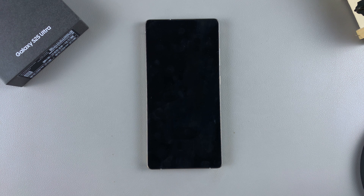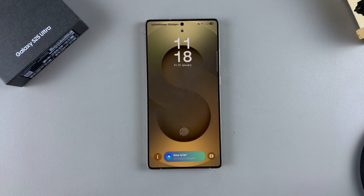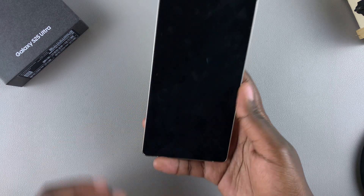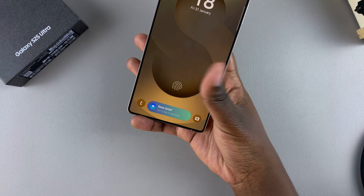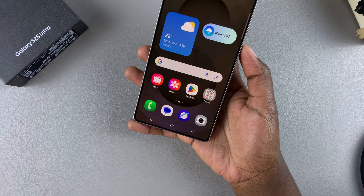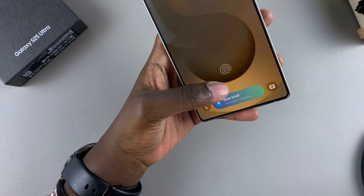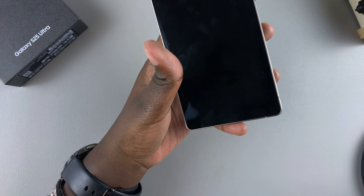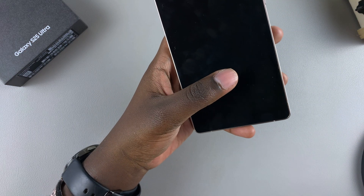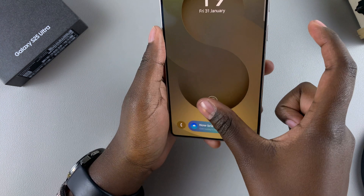In this video you'll learn how to add another fingerprint to your Samsung Galaxy S25. Adding another fingerprint can make it even easier to unlock your device. Right now I have a single thumb fingerprint added, but if I'm using my left hand and want to use my left thumb instead of reaching for my right hand, I can add that fingerprint too.